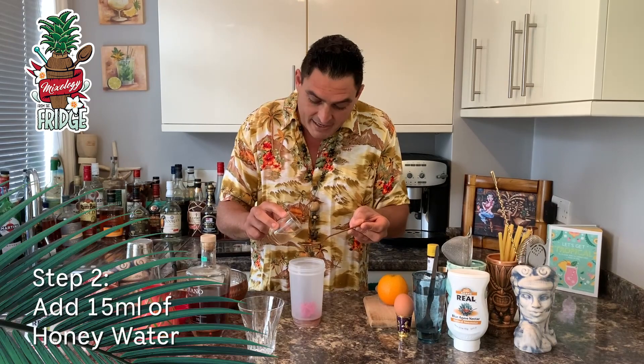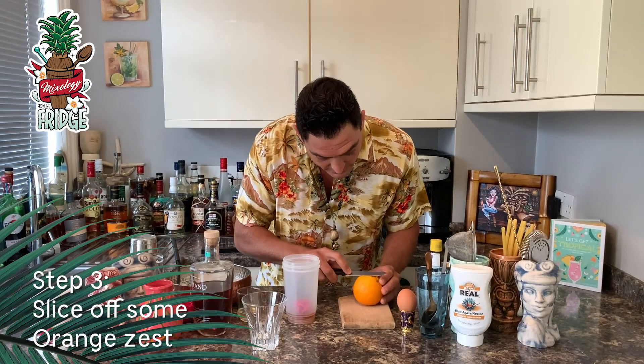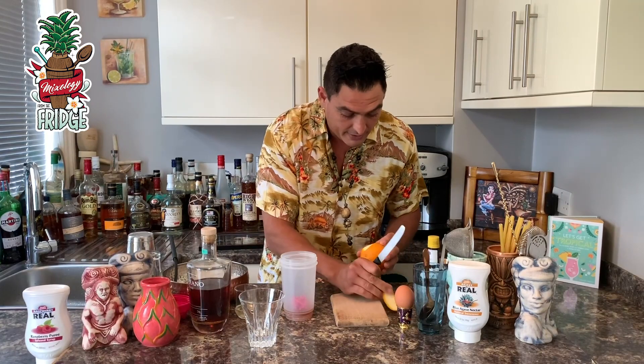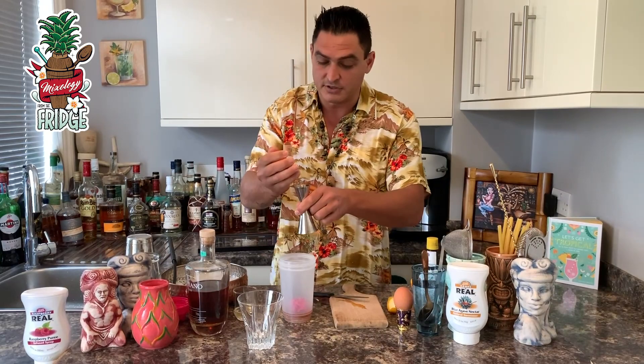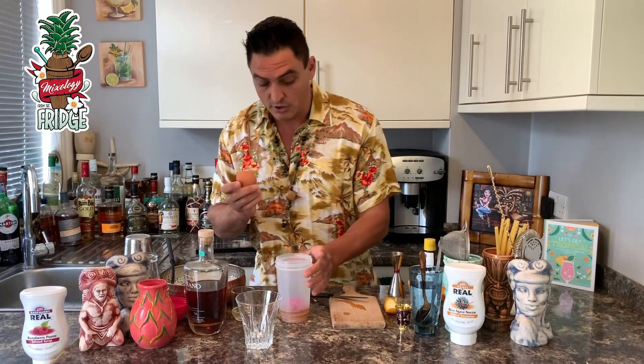We'll add a very little bit of honey water — just 15 milliliters, which is one tablespoon. Then after that we'll use orange. First, I'm going to cut some orange zest and put it on the side. Then after that, I'll cut the orange in half and squeeze 20 milliliters straight into the drink. That goes straight in the drink.